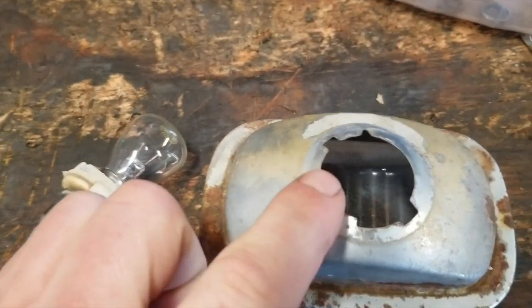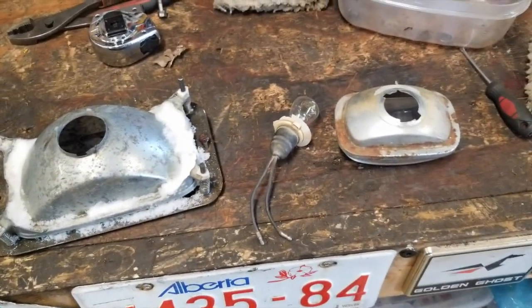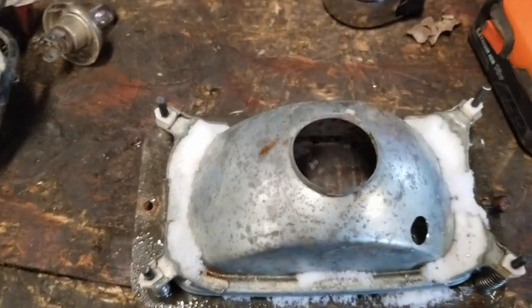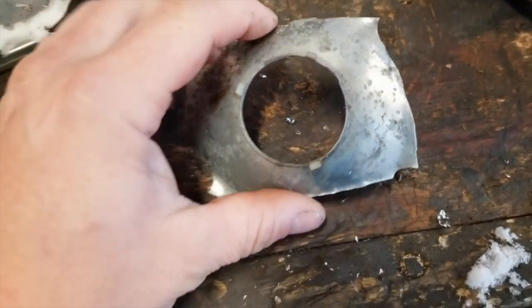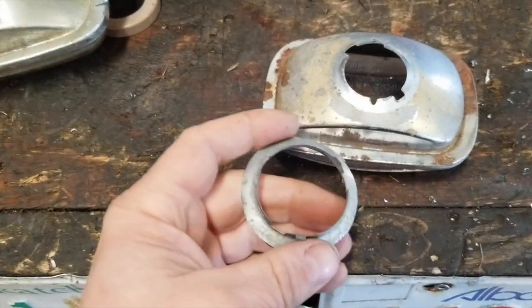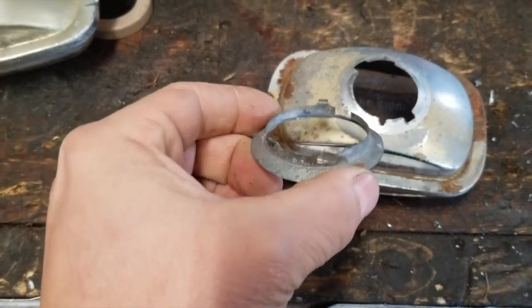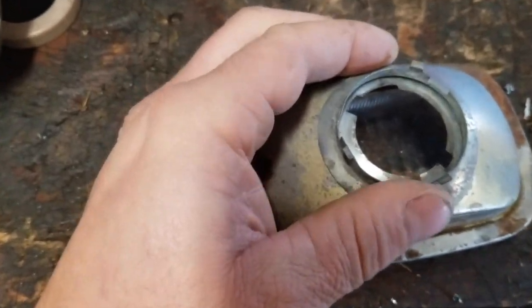So what I'm going to attempt to do is remove this part of the lens and try attaching it on here and see how that goes. I drilled four holes and then cut it out with tin snips, and now I'll trim it up.